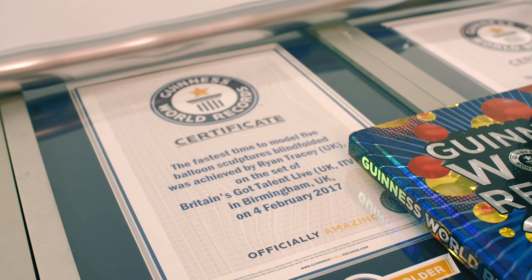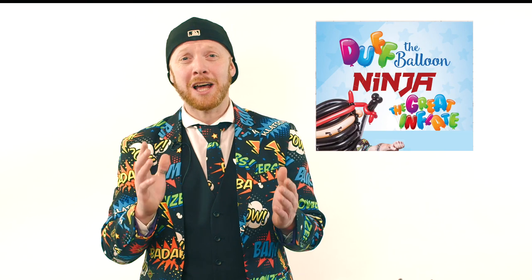If you want to become one of the world's fastest balloon modelers, why not get my kit, The Great Inflate. It has everything you need to help you start to become a balloon modeler. If you like that content, why not hit the subscribe button and I'll see you guys next time.